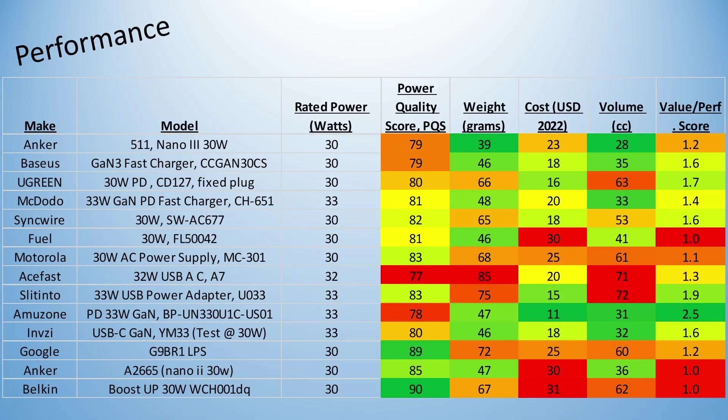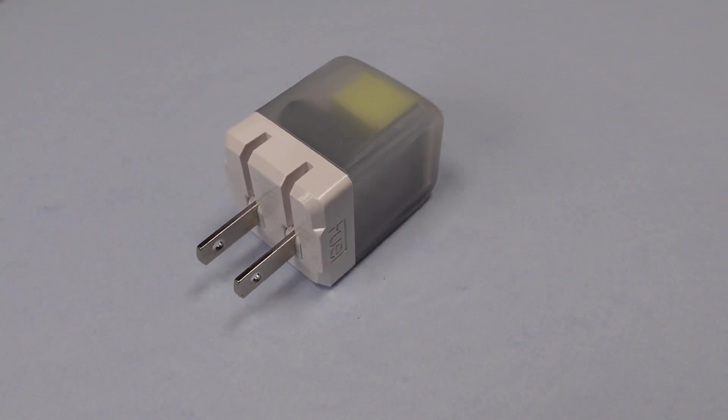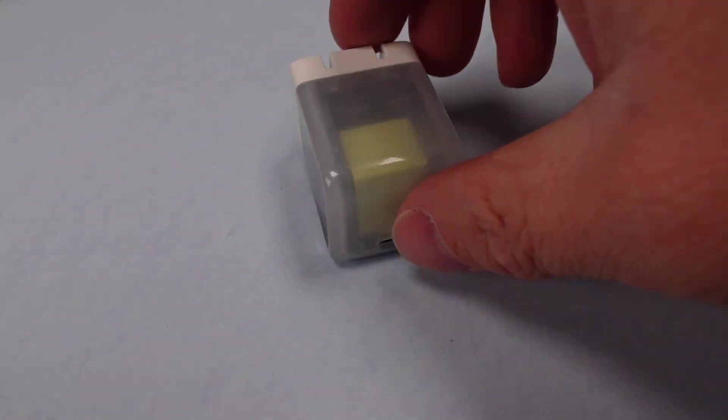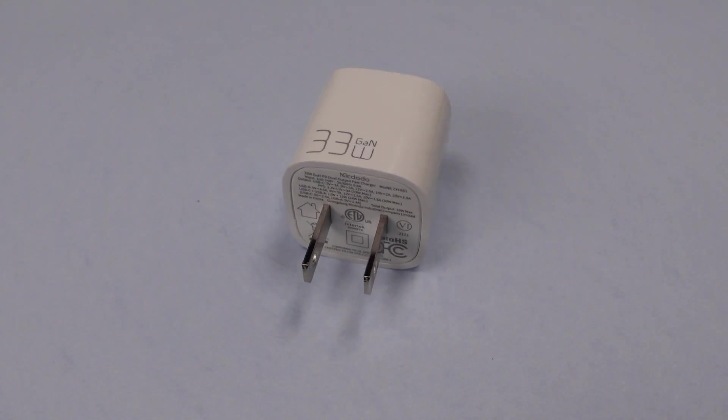Next up is weight. The new Anker adapter really shines here — this thing weighs almost nothing. Skipping to size, it is also the smallest 30-watt adapter compared here, though I didn't include them all. The AmuZone gets a mention here, as it's nearly as tiny in dimensions. And into the price: this one is cheap, 11 US dollars. There doesn't appear to be much correlation between price and performance.